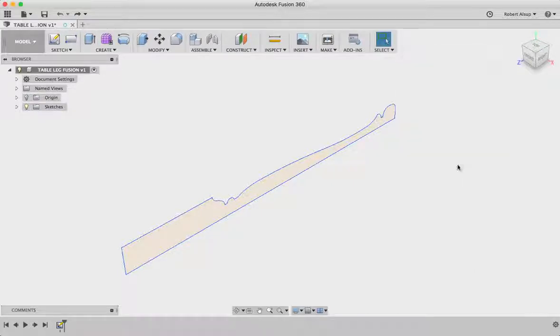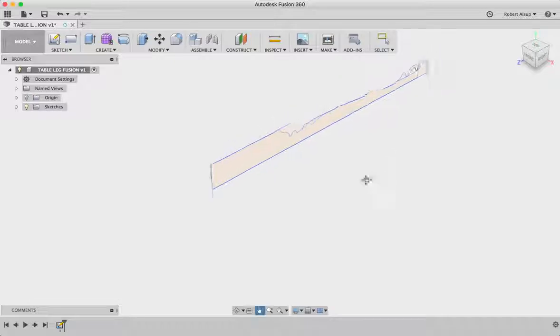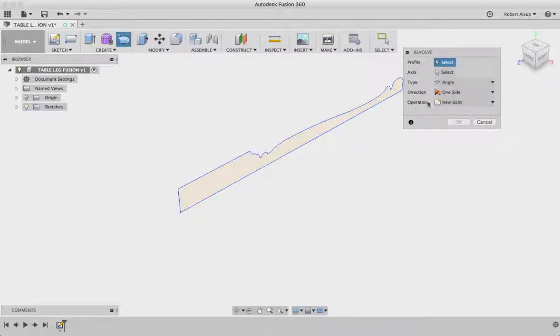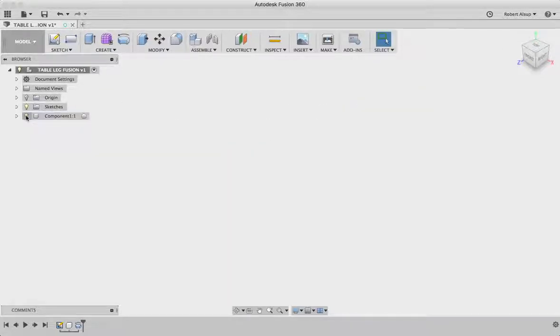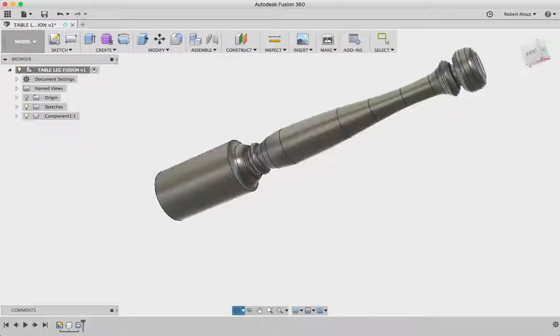Now how do we turn this 2D drawing into an object? We revolve it. So I come over to create, revolve. It says select the profile — that's that — and then select the axis you want to rotate on — that's that one. We're going to create a new component, hit OK, and we've created a component. So that's the first part.